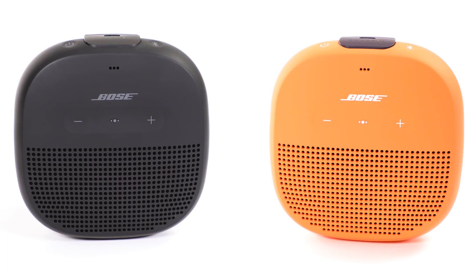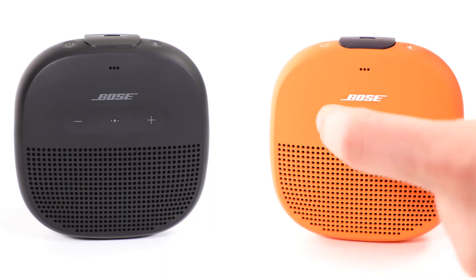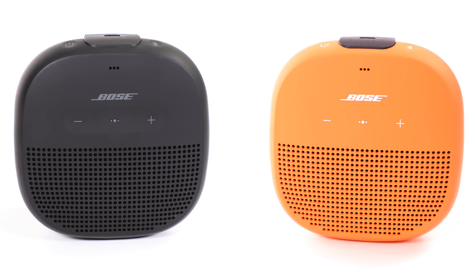On the other speaker, press and hold the Bluetooth button and the minus button simultaneously. Release the buttons when the speaker emits a tone. After about 10 seconds, you will hear Party mode from both speakers.